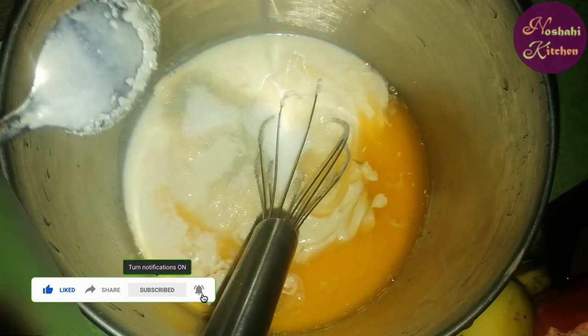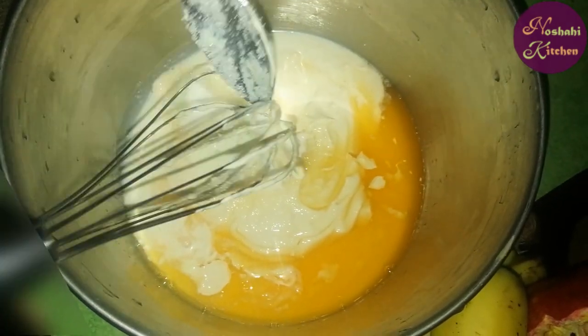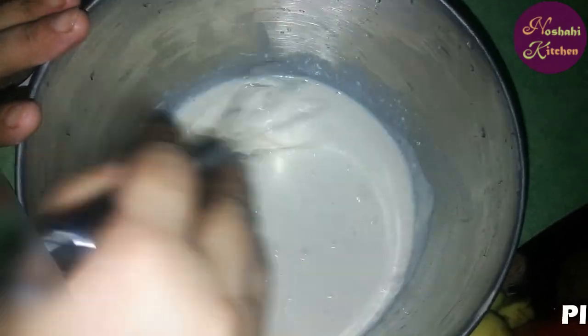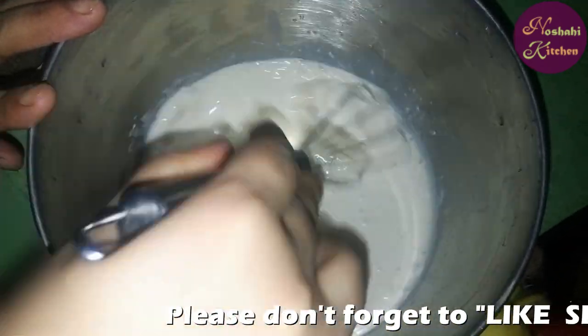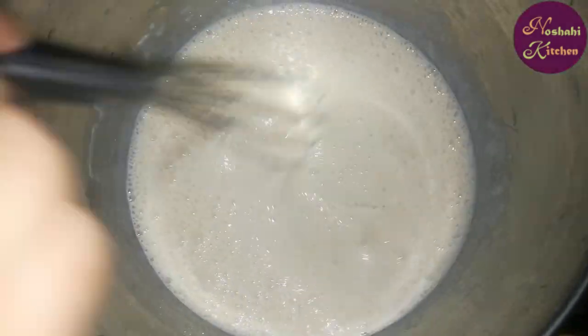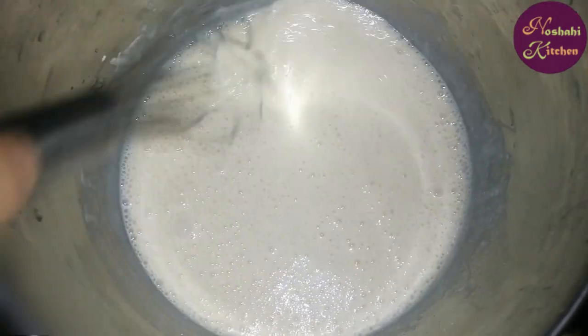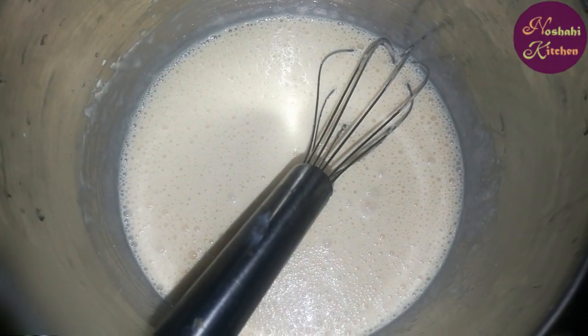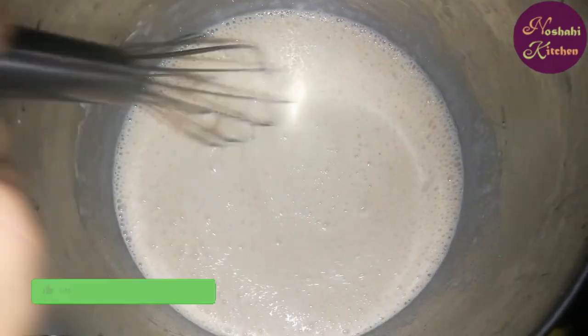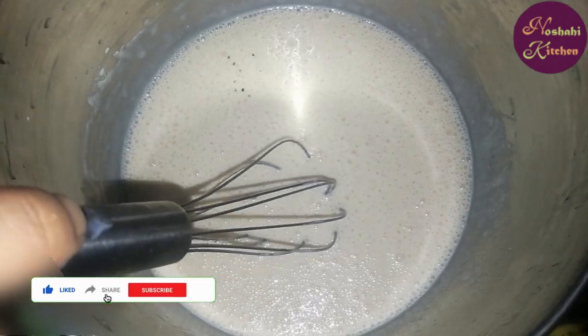We will add salt in the bowl. We will add fresh cream in the bowl. We will add some olive oil to the bowl. We will add fresh cream and make a smooth paste. I will add a little bit of salt and then add black pepper.